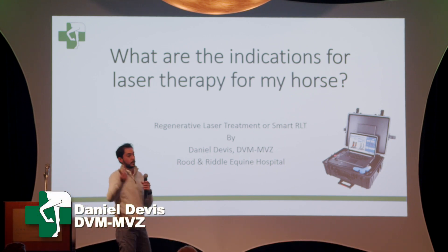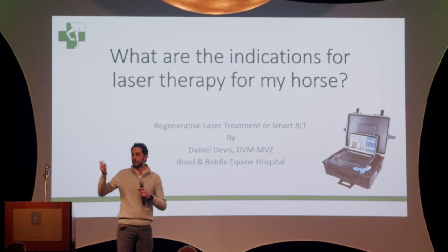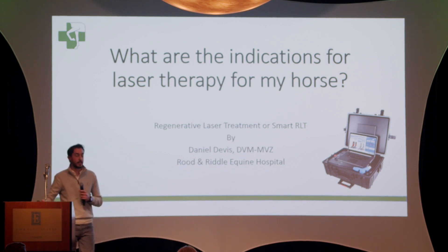Good night everybody. For those who didn't hear quite well, my name is Daniel Davis. I'm going to have an accent, so please bear with me. I'm going to talk to you guys about regenerative laser treatment and when to use it.